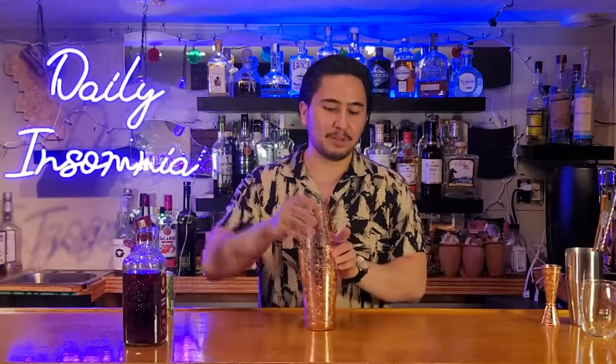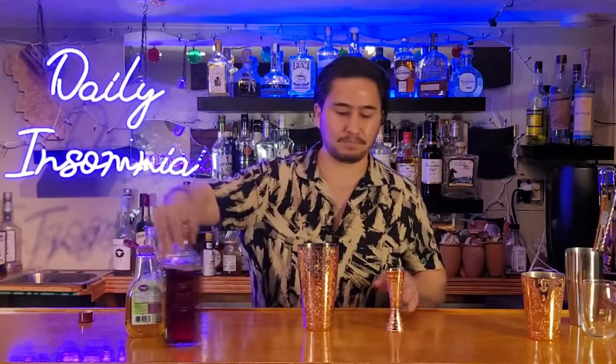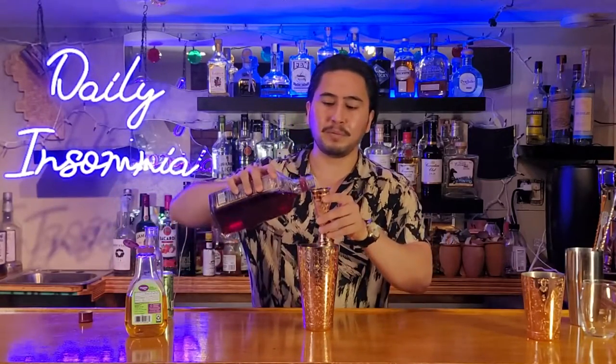This drink is really simple — it's only four ingredients. Let's grab our mixer. This drink only calls for 1.5 ounces of the Bombay, but like always here on the podcast we drink a little heavy, so we're going to do two ounces of the Bombay. Let's pour this baby in.